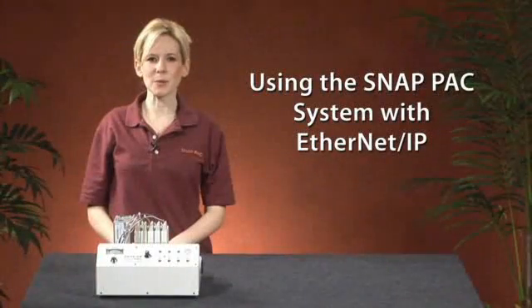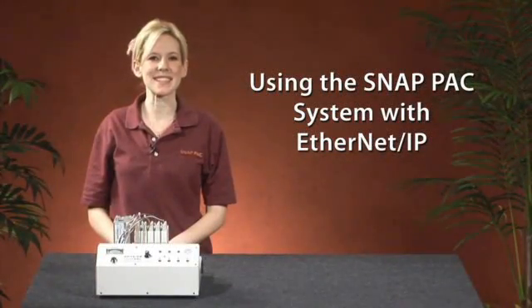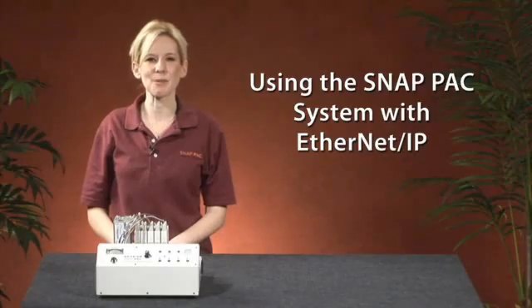Hi, Kelly here. Do you need world-class I/O that is able to communicate via the Ethernet IP protocol? Opto22 has the solution for you. In this Opto Minute, I will discuss how you can use Opto22's SnapPak hardware as an Ethernet IP slave.